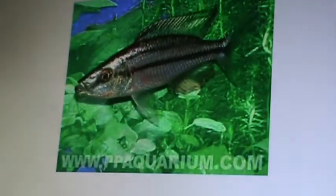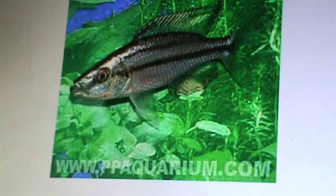See if I can zoom in here. That's a compressus ceps male, and this is kind of like the fry stage. That's what I've got right now in my tank, as you can see in the other video. So to see that turn into that is amazing over a period of six months to a year.